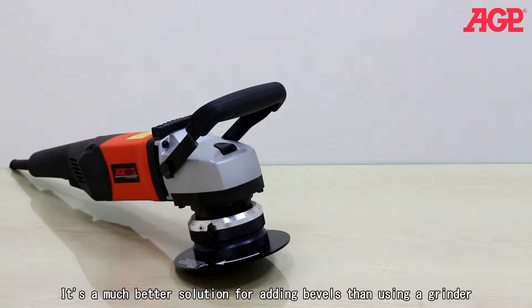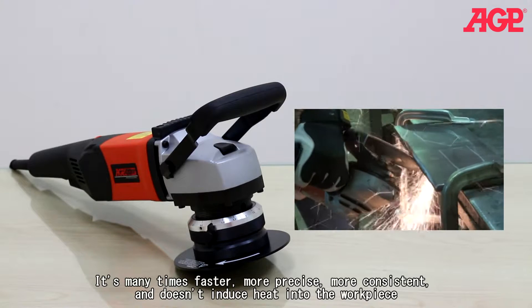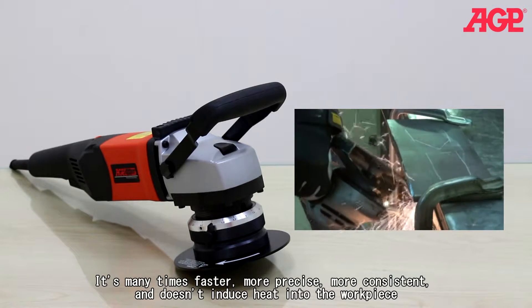It's a much better solution for adding bevels than using a grinder. It's many times faster, more precise, more consistent, and doesn't induce heat into the workpiece.